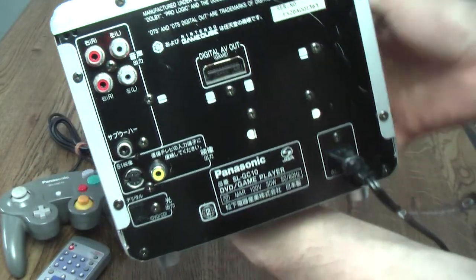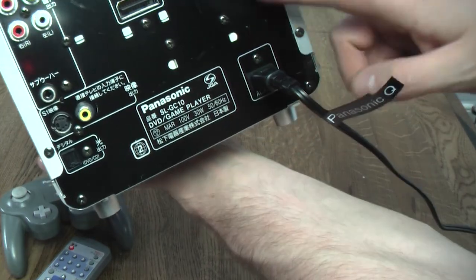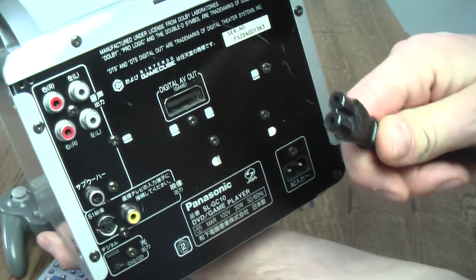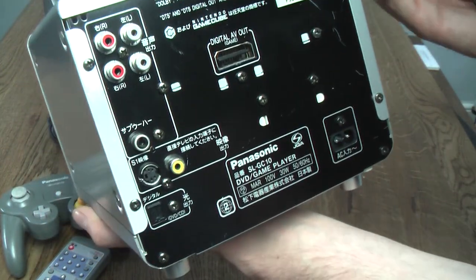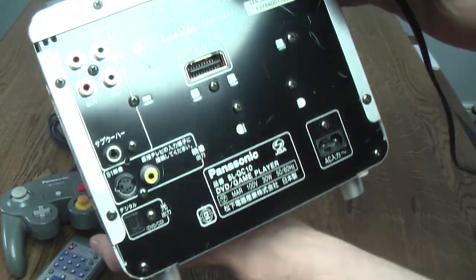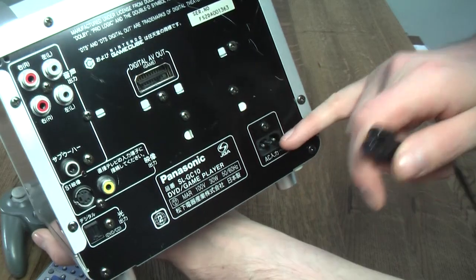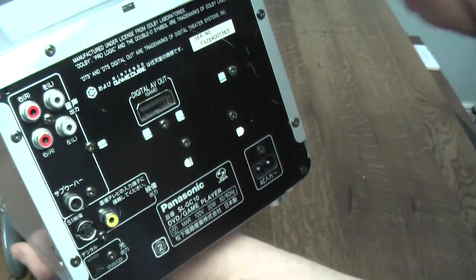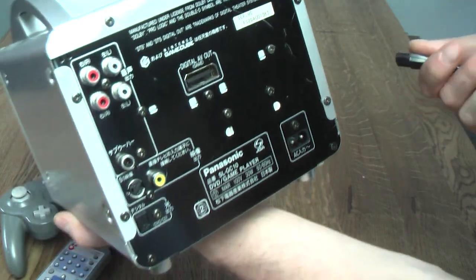One other interesting difference between the Panasonic Q and a standard GameCube is that the Q just takes a standard figure-eight power cable. The voltage coming in has to be Japanese, because it's a Japanese machine — so if you own it in Europe, make sure you don't blow it up by plugging it straight into the mains. But the power supply is internal, unlike the GameCube, which had an external power pack that plugged into the console and into the wall.